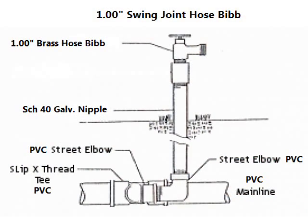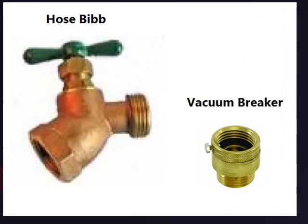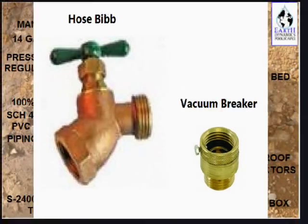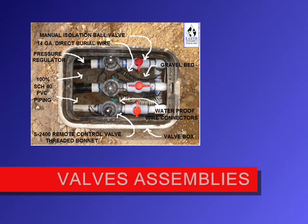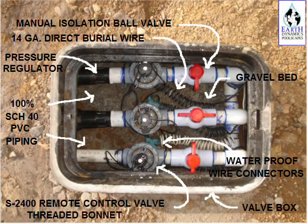Additionally, in preparing your irrigation needs, be sure to distribute hose bibs along the routing of your irrigation main supply for supplemental watering. If a fertilizer injector is utilized, special markers should indicate that the water source should not be used for drinking purposes. At key locations throughout the areas intended for irrigation, remote control valves should be arranged in manifold distribution assemblies.